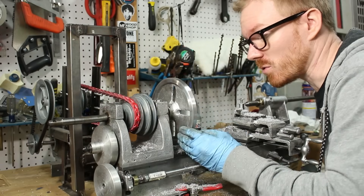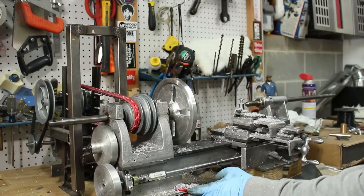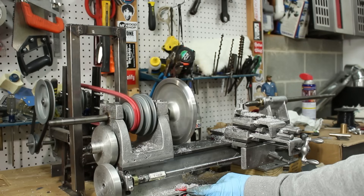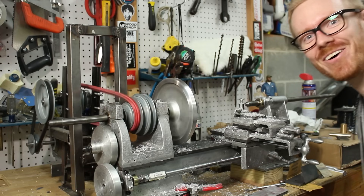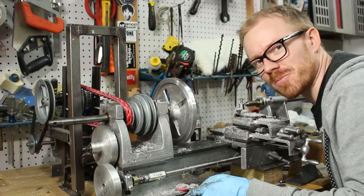I'm going to check to see if this helped any with balancing, so I moved it up to a pretty high speed. Oh, very nice.